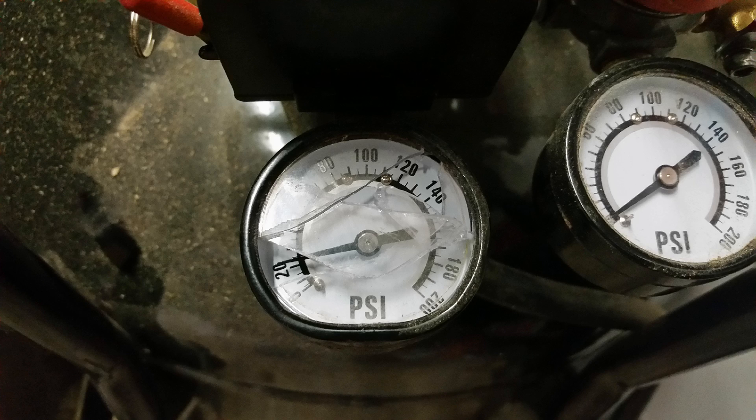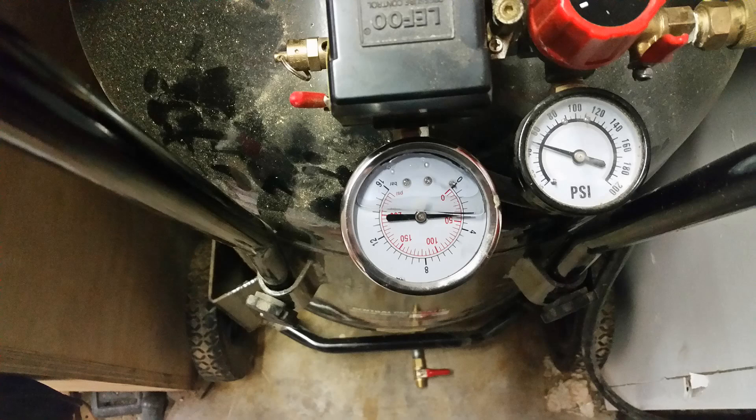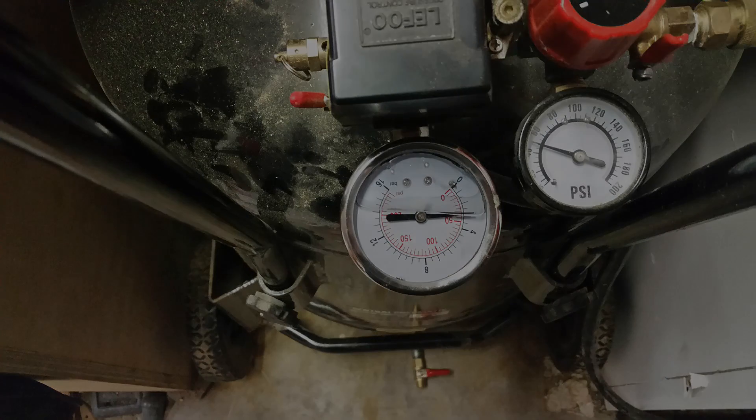During the removal of the original valve, we had a little accident where we dropped the compressor onto its back. This unfortunately had the result of crushing the original pressure gauge. I simply replaced it with a Central Pneumatic 200 PSI filled gauge. The new gauge actually operates much smoother than the original.